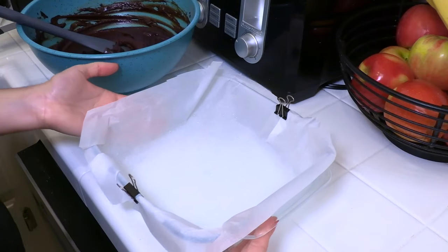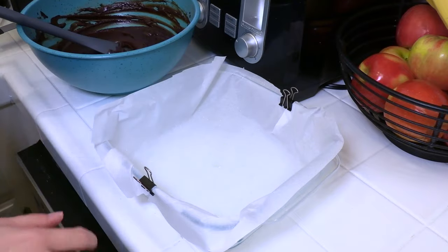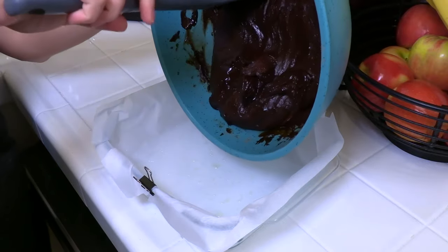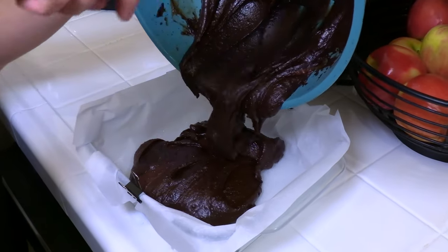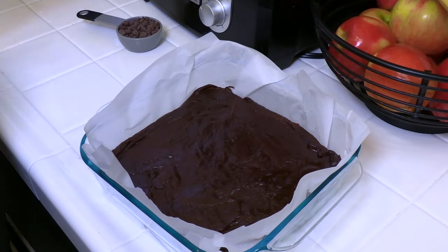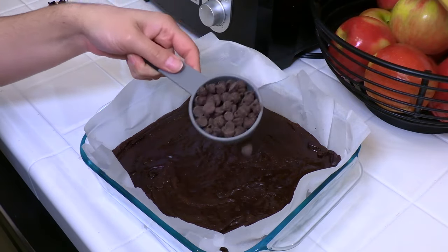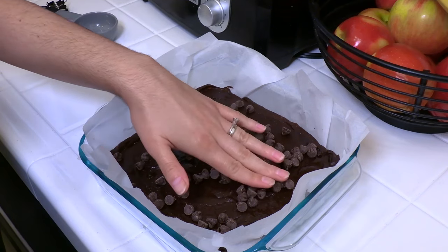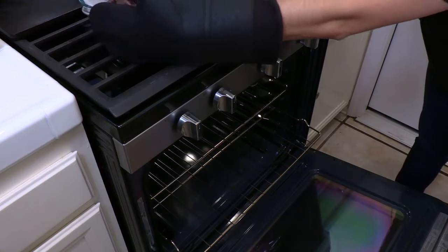Now get yourself an eight by eight baking dish. Line it with parchment paper and grease it a little bit — I had a little extra grapeseed oil there. We are going to transfer our batter. Look at that melted chocolate streaked in there — it smells good already. Make sure you remove the clips before you throw this in the oven. Spread it out as evenly as you can, then sprinkle on an extra quarter cup of chocolate chips and press them in a little bit. Now put your brownie pan in the oven for 35 to 40 minutes.